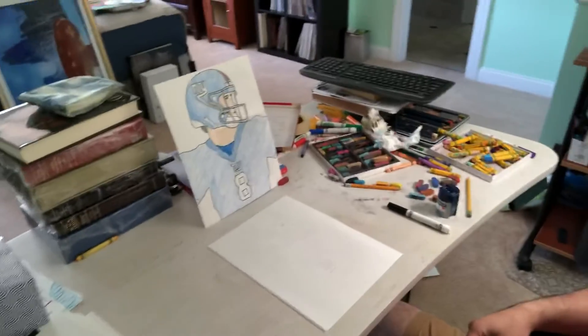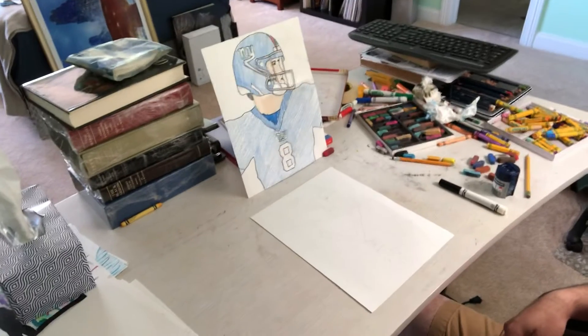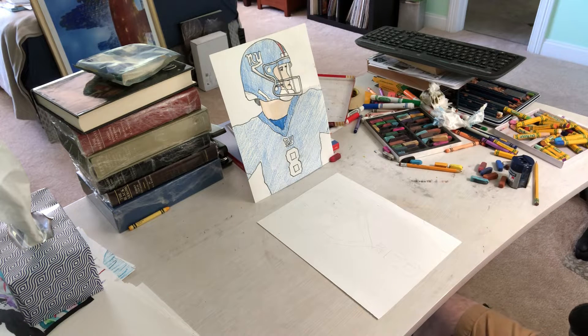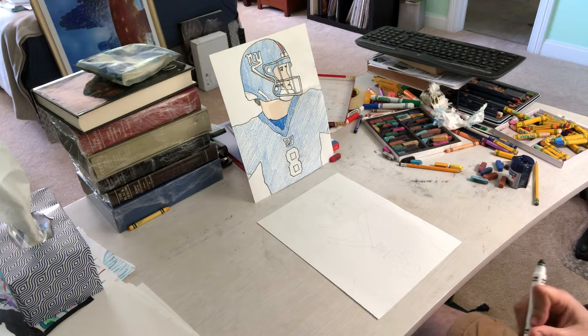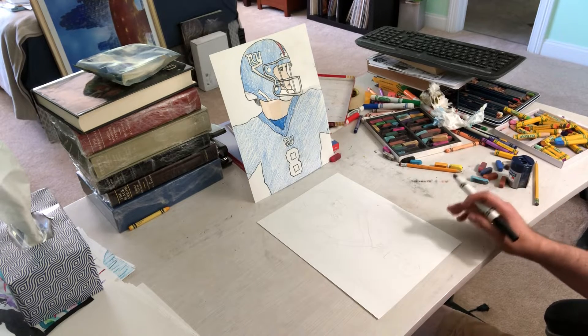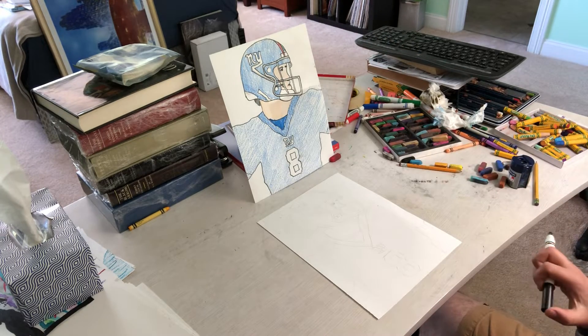They asked me to make Daniel Jones on the New York Giants, so I did the best I could. That is not exactly the easiest thing to do. However, I do the best I can, just like you guys do in class. This is a hard one, so don't be surprised if you have trouble. Take your time, pause as many times as you need to, just do one line at a time. It's mostly a lot of lines, especially a lot of rectangles. Follow one shape at a time, do the best you can, and try to draw big — the bigger you draw, the easier you're going to find this.